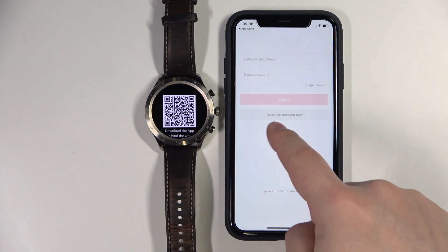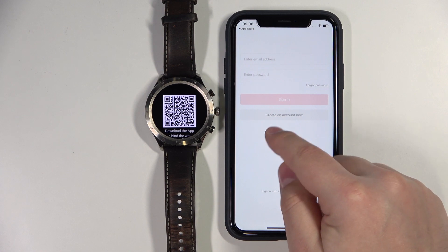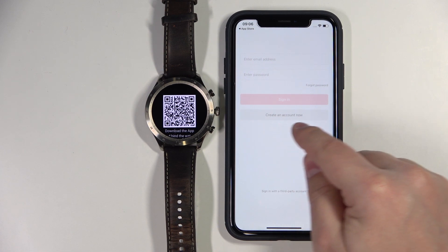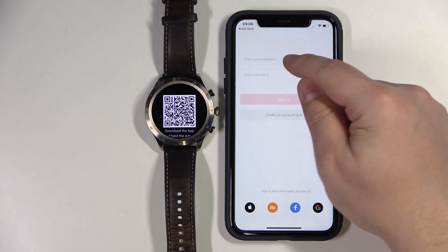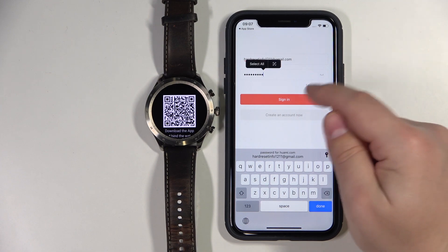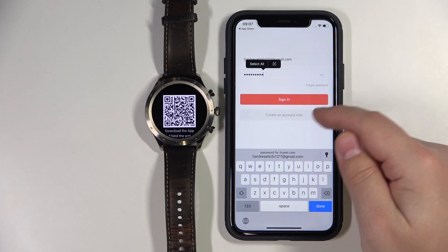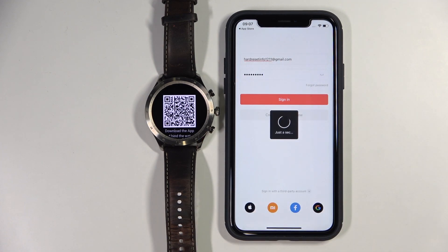Now we need to log in to an account. You can also create a new account if you need to by tapping on the create an account button. Or you can log in with a third-party account — something like Apple, Xiaomi, Facebook, and Google. I'm just going to log in with email, so I'm going to tap right here, enter the email address and password. As you can see, it's auto-filled for me. And once you're done, tap on sign in to log in to an account.